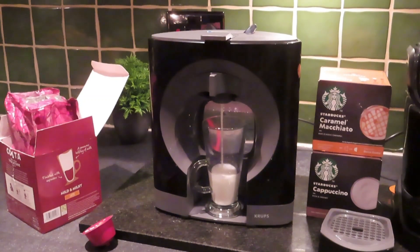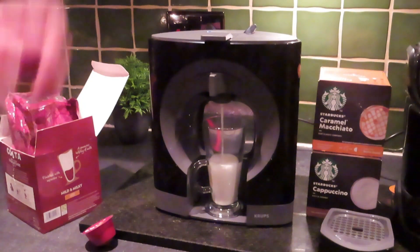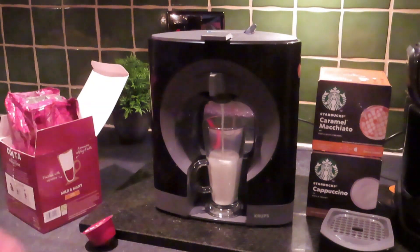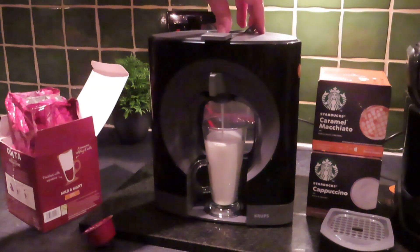Now remember, as this is different to the Tassimo, it's not going to stop itself. Unless you go in there and flick that switch back, you'll have it all over your counter. I'm so used to the Tassimo system stopping when it's run its little cycle. So I think that's about up for that one, so we flip that over.